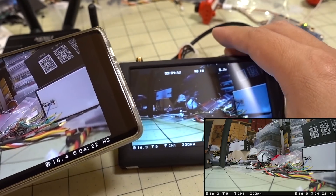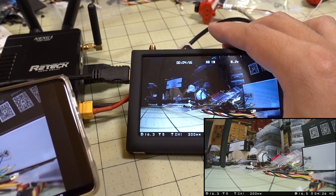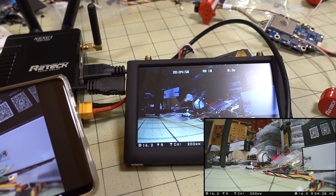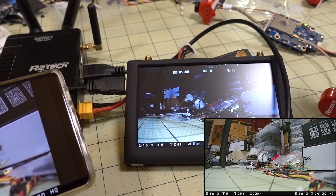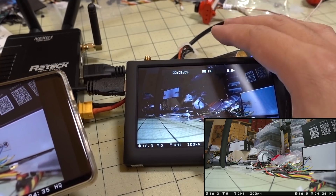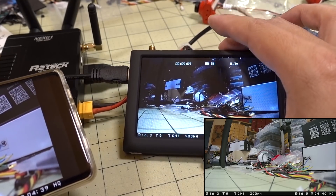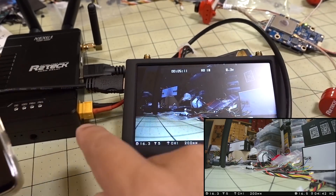One advantage is that this can connect to your standard goggles, which is a bit different from the DJI system. You don't need to buy separate goggles — those are like $550. You can just use your current goggles and get the HD image via an HDMI connection from the receiver.